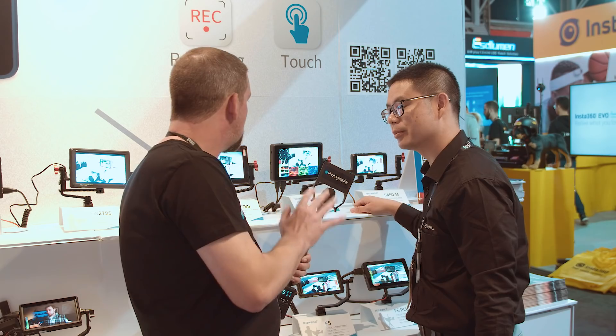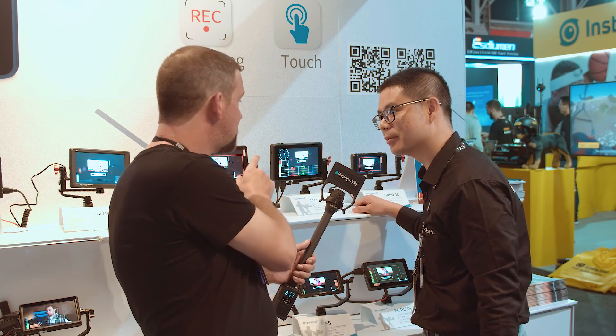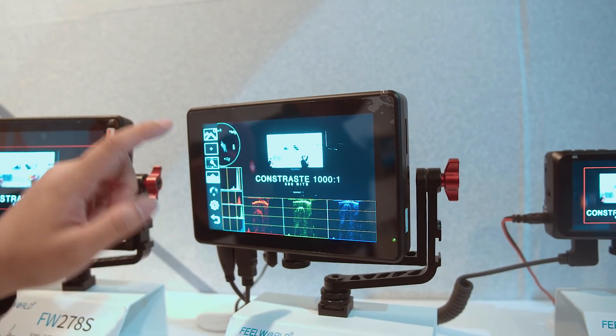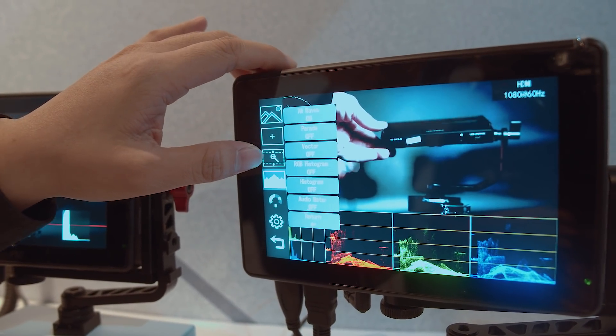2200 nits. So unlike the 279, this one has a vectorscope, RGB parade, and waveforms, but it's also got a touchscreen. Could you tell us a bit more about the touchscreen features? You can double tap on the screen and the menu system will appear, making it very easy and simple to adjust whatever you need.